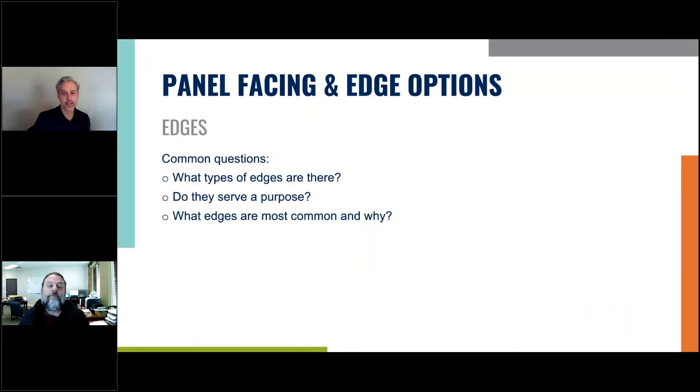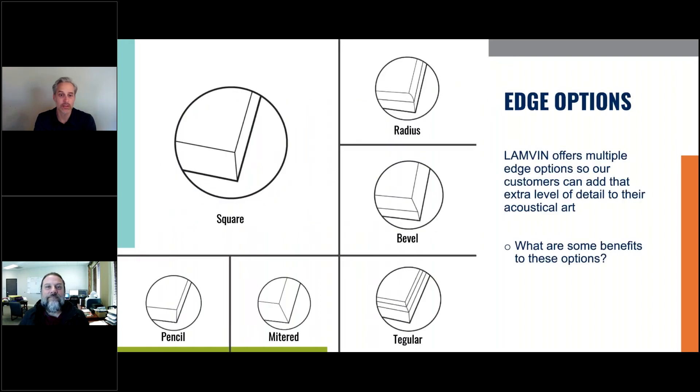Let's go into panel facing and edge options. We discuss this with customers quite a bit — we ask what type of edge they want, look at the design and the purpose, and find the most common option based on looks. These are the common edges that Lanvin offers. Rick has pointed out on prior webinars that custom edges are possible, but here you'll see the standard edges. Square edge makes up about 80% of all panel details.